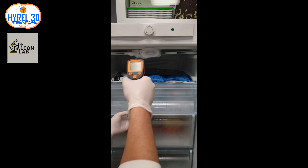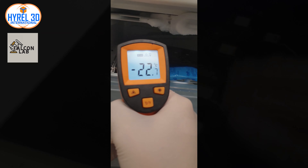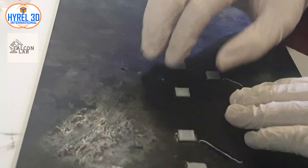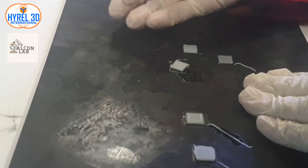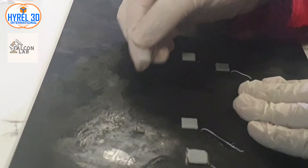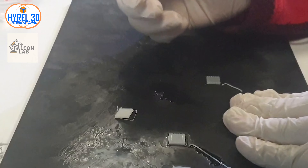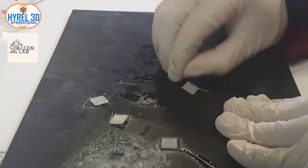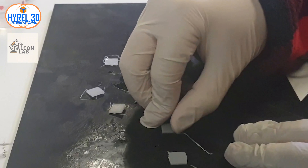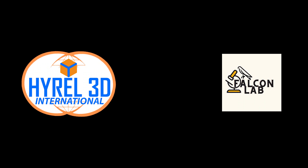After measuring the temperature, which is around minus 20 degrees Celsius, store the print bed in the freezer for about 30 minutes. After removing it, you can easily take off your samples without any deformations. Please don't forget to like, share, and subscribe — press the bell button to receive our latest videos. Thanks for watching, and always remember: keep it 3D.